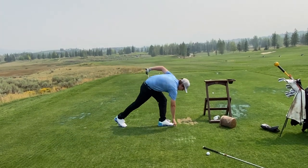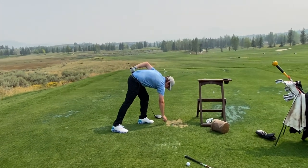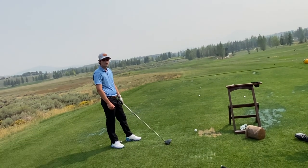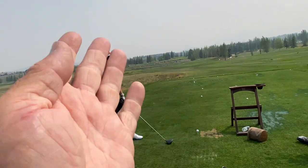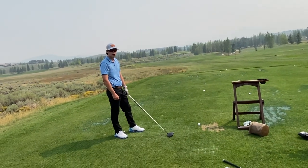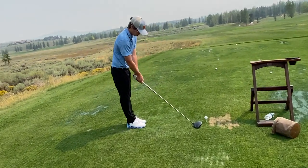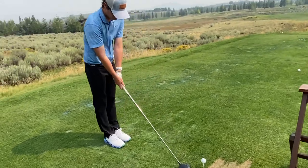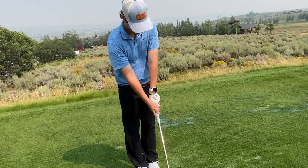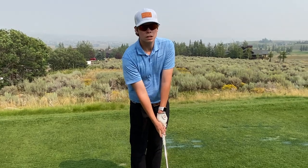Try that again — we're going to aim you a little more to the left. Because you're throwing on a better path now, you can actually have a slightly stronger grip to square the face. I don't want you to have to roll your hands to square it — I want your grip to square it from the beginning. Turn both hands to the right, underneath. Now with them kind of underneath, pull it back and just chuck it like you've been working on.